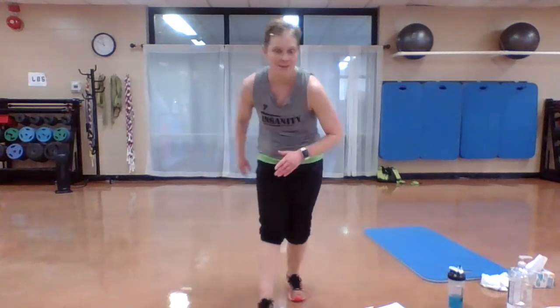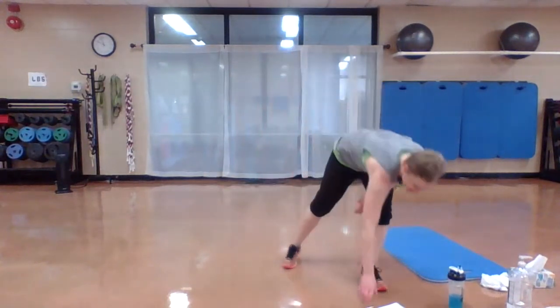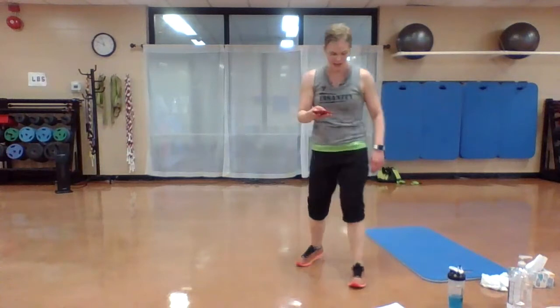We've got three rounds of Tabata. We're doing 20-10 — so 20 seconds to work, 10-second breaks. I'm excited, hope you're ready to go. All right, go — move your butt!